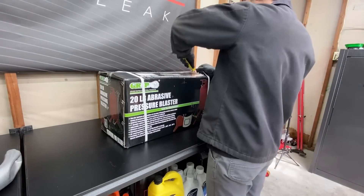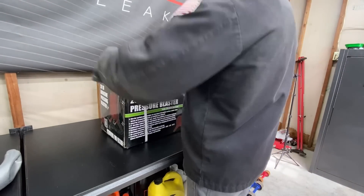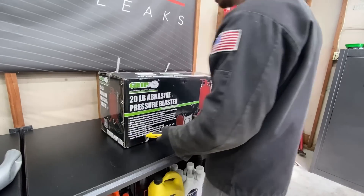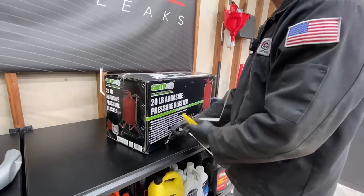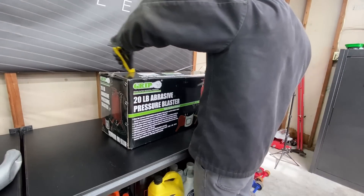Now let's get this media blaster set up. I bought all this off FCP Euro except for the walnut shell — I bought that on Amazon. FCP Euro sells a kit for this exact job for about 250 bucks, but their walnut shell was only a five-pound bag, and I wanted at least double that, so I bought a 16-pound bag off Amazon.